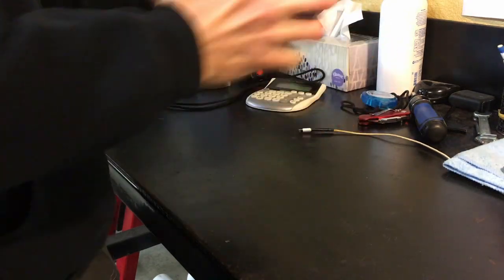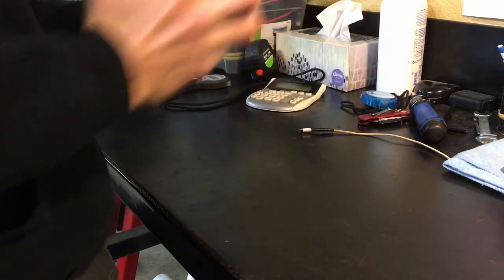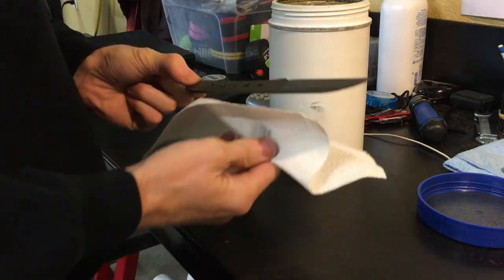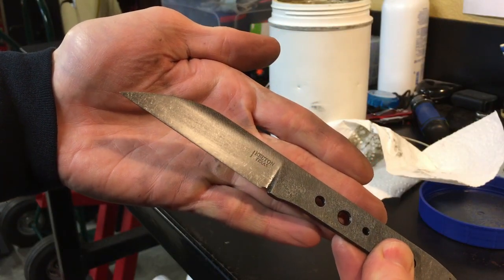I found good results by shaking aggressively for around four minutes. This can obviously be done in a tumbler as well, but the shaking method doesn't really take that long. And then voila, you have a stone wash finish. There's not much to it — it's not an exact science. You'll get a different pattern just about every time you try it.